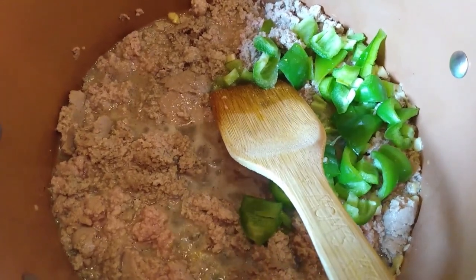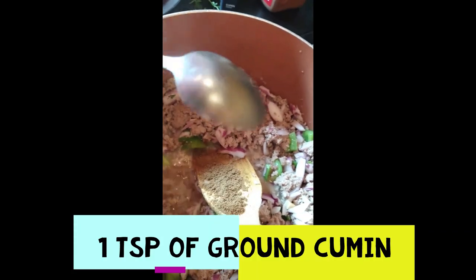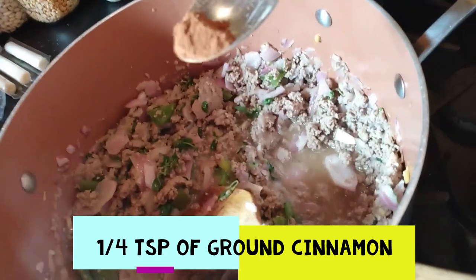I added the green pepper to the turkey in the pot. Now I'm going to add one medium-sized chopped red onion, then one teaspoon of ground cumin. Next we're going to add about a teaspoon of fresh oregano — I'm going to cut off the flowers and use the leaves only, not the stems. Then we're going to add one quarter teaspoon of ground cinnamon to the turkey pot. I've also added half a bunch of cilantro, including the stems, ground up in the food processor.